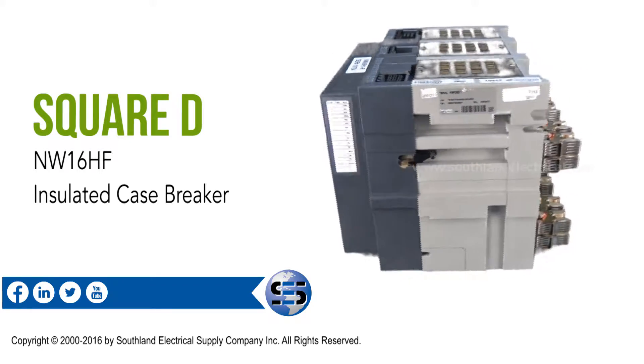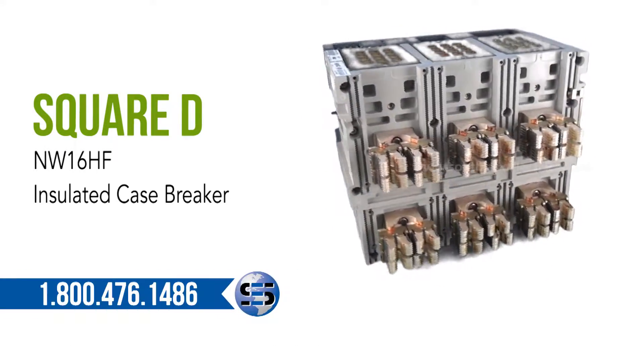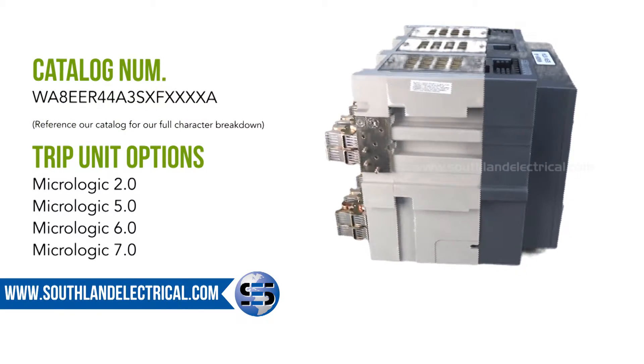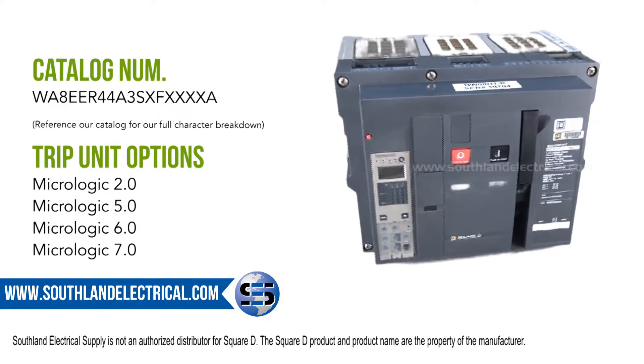In this video, we are featuring the Square D NW16HF Insulated Case Breaker, also known as ICB. We are also presenting the Square D NW16HF Interruptor de Master Pack.